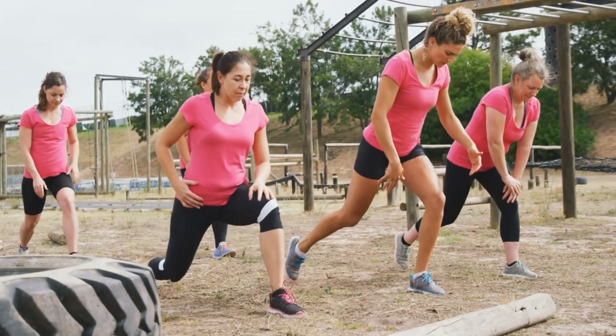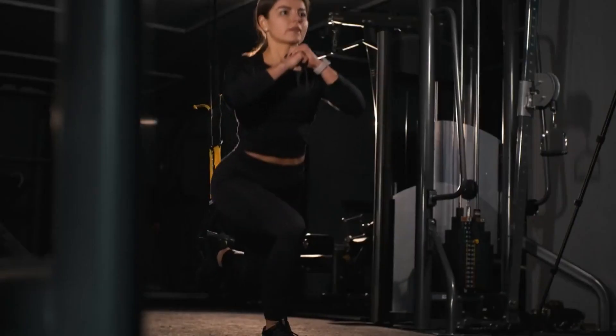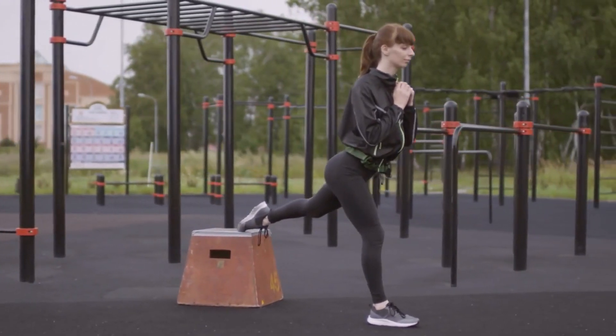Take the basic lunge as an example — variations can include side lunges, curtsy lunges, TRX lunges, raised lunges with your feet on a fitness box, and more.